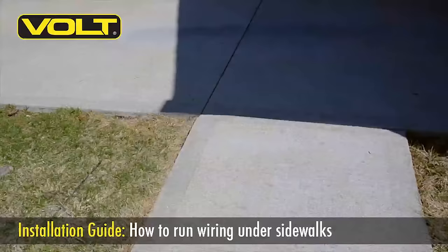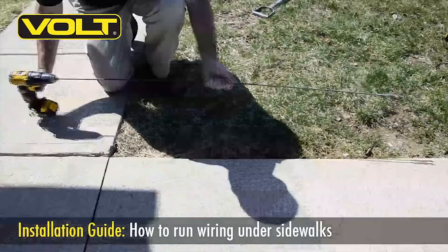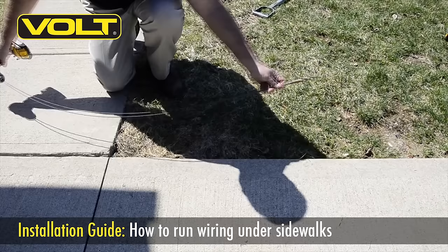Four foot sidewalks like this one are pretty typical on most properties. The first crossing method I'll show you is using a long flexible drill bit. This is an easy method if you only need a single wire to cross the walk.